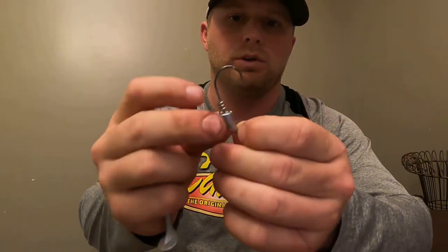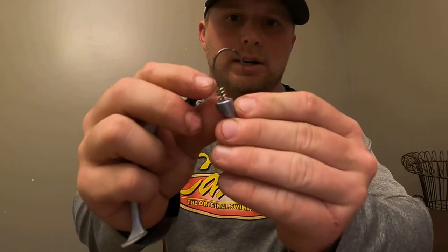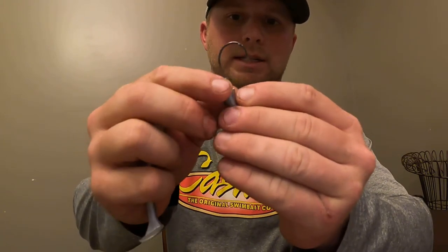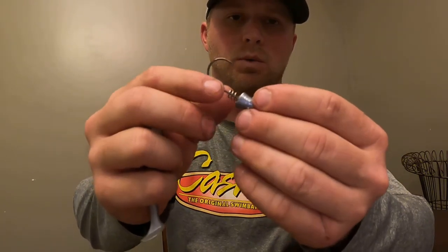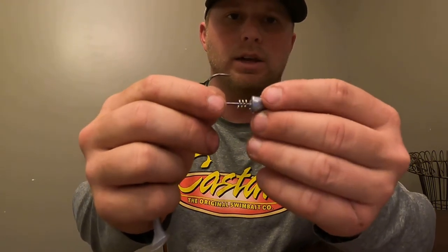Now with the Castaic 3.5, the very first thing you're going to do is make sure your spring on this hook is centered. You just have to mash it side to side till it's dead center, and you want this so it doesn't come out the side of your swimbait.